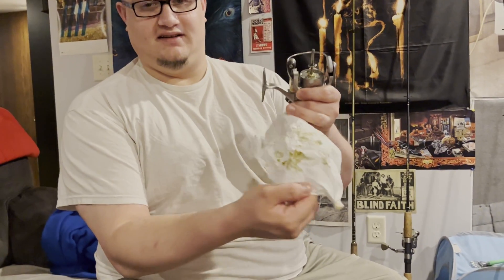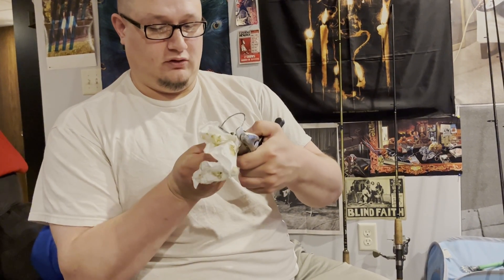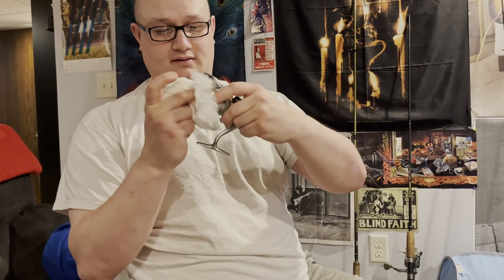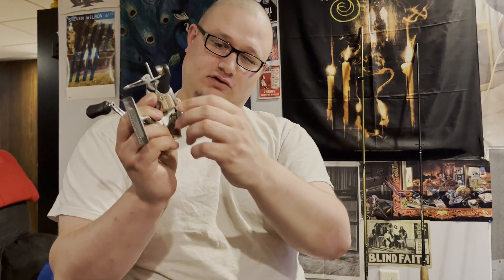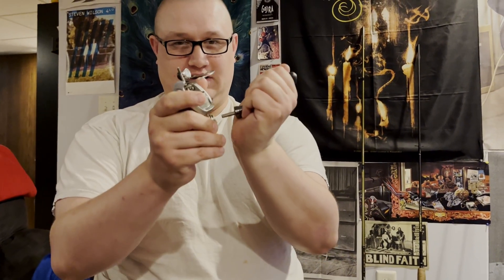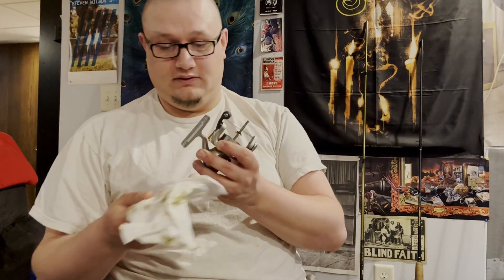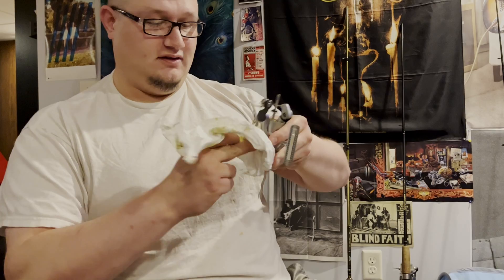Take a paper towel — you can see this is disgusting — and just wipe all the old oil out, all the dirt. Try to make sure you get the whole entire pin and get that all cleaned out. Then take the side screw off. A lot of these reels, some of them you pull them out, some of them you have to reel them backwards to get the handle off. Always read the instructions when you buy a fishing reel, or look up YouTube videos. You want to get the old oil out of there as good as possible.